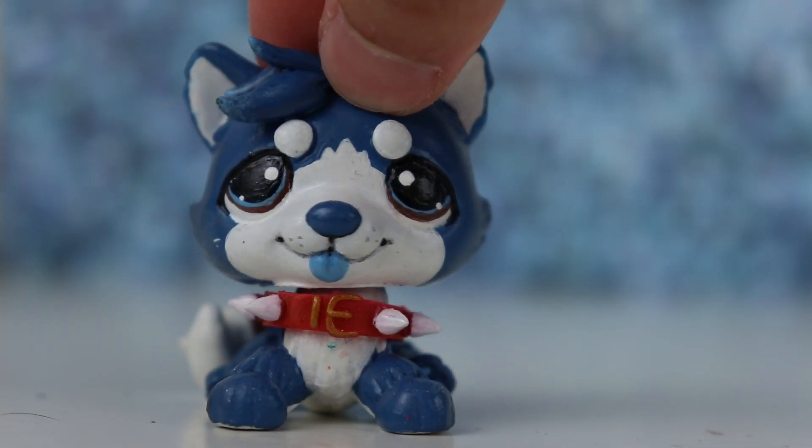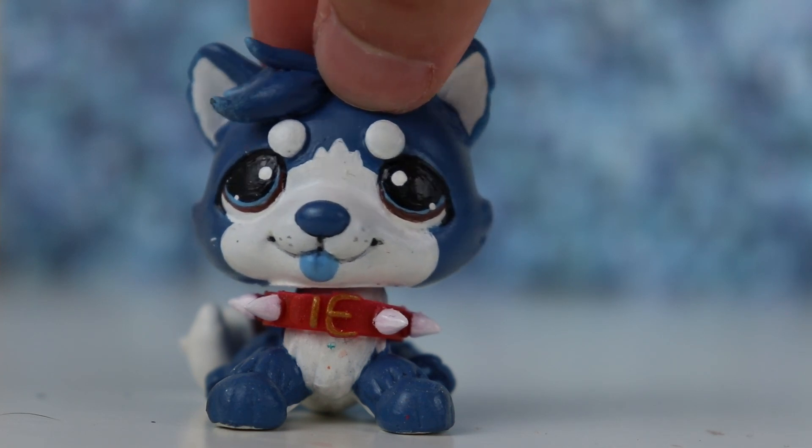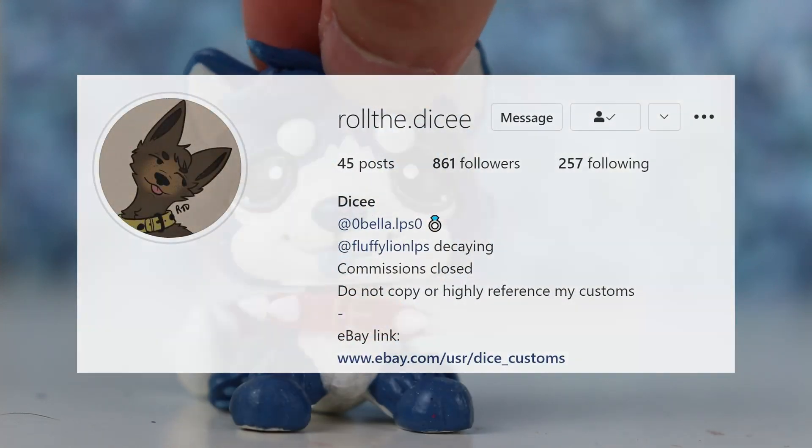What's up guys, it's Cobalt here and welcome back to another video. In today's video I'm going to be unboxing another LPS custom from a customizer called Roll The Dice on Instagram.